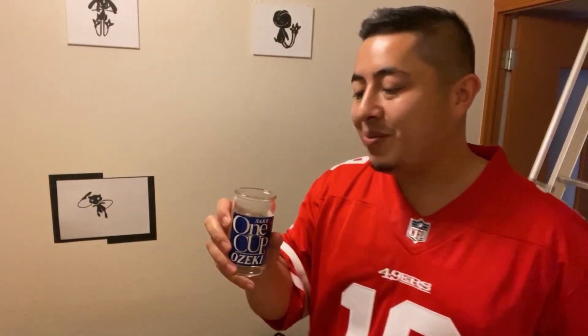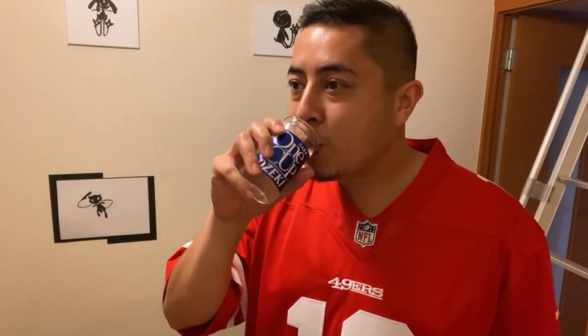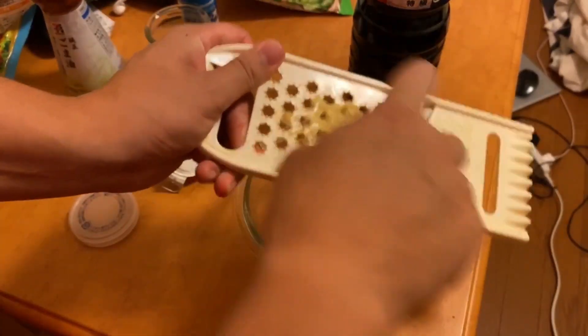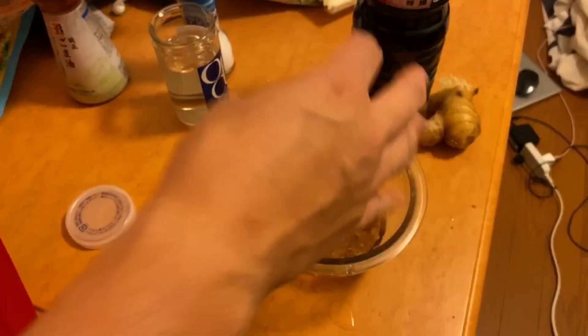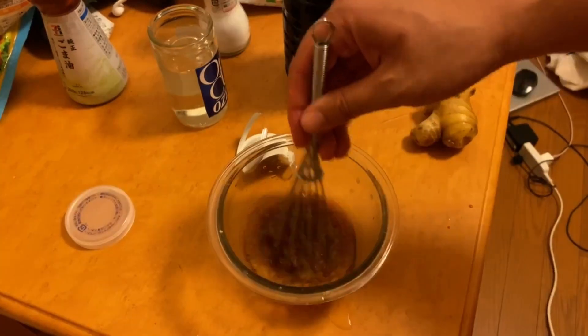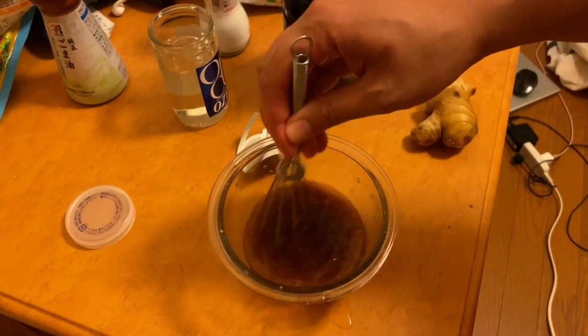Let's go ahead and review the one-cup sake. We're also gonna grate some ginger into the marinade, and we're gonna add some MSG because MSG makes everything better. Then we'll go ahead and whisk this all up.